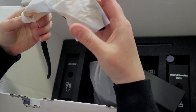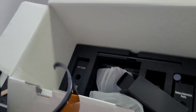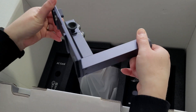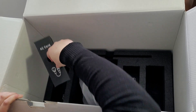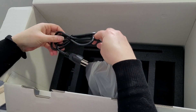The box comes with protective eyewear. Everything is very nicely packaged.